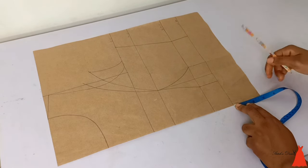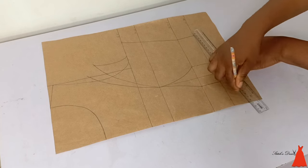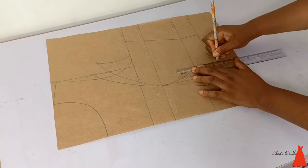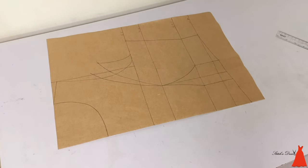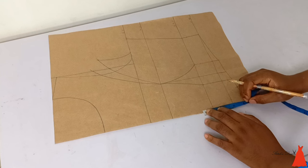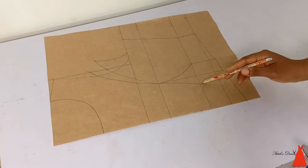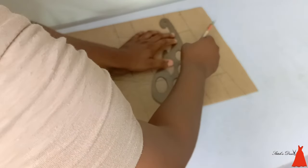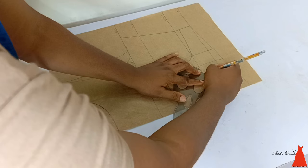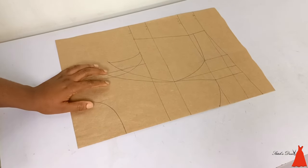This is a basque waistline — choose the one you want. I marked two inches downwards and connected my markings together. At my under bust point I came down by half an inch, and in the middle I went up by one inch because it has an under bust cut. To get this under bust cut I connected that half-inch point to the one-inch mark, and connected my under bust point to the one-inch mark. You can see how easy it was to get the under bust cut.